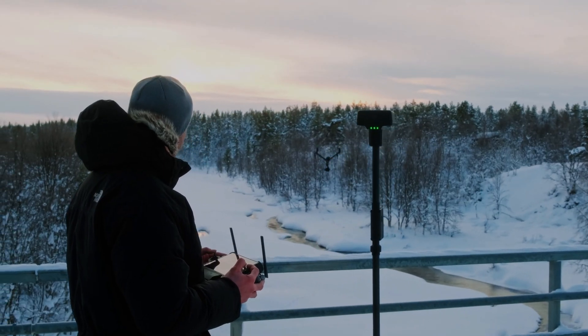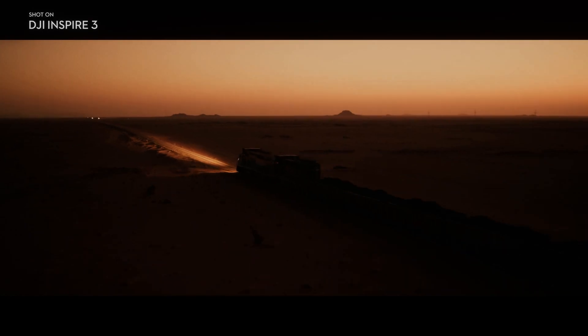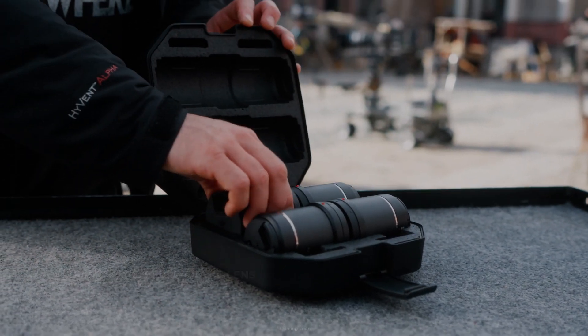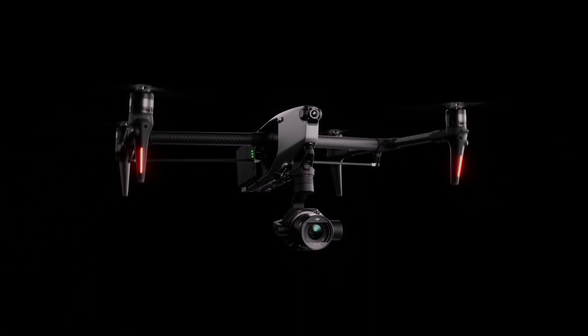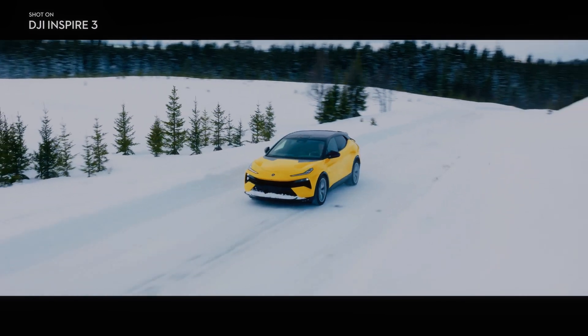That enables a whole new perspective while filming scenes and adds to immersion while filming high-rise buildings and interior spaces. The X9 camera on the DJI Inspire 3 also features a new DNG RAW format, which provides users with more flexibility in post-production, allowing for greater control over color grading and image processing, resulting in higher quality footage.